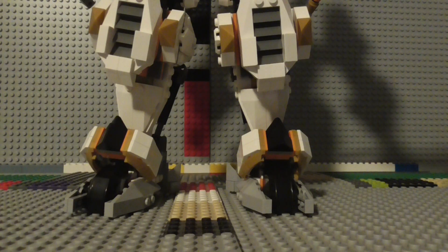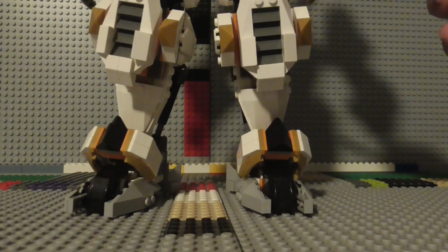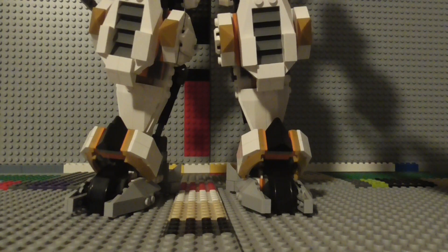Overall, as far as LEGO mechs go, I think that this thing is really solid and good, and it really shows just how far LEGO has come along when it comes to making mechs. I've seen the older Ninjago mechs, and the new modern mechs that LEGO has made definitely look far better than the older mechs LEGO has made in the past.